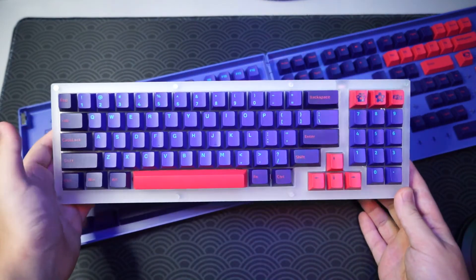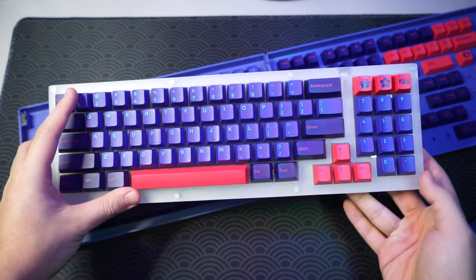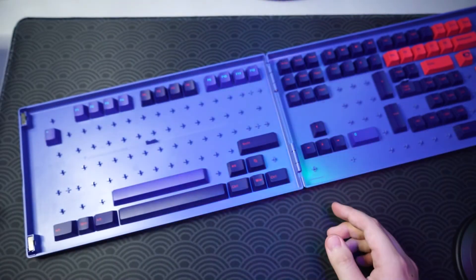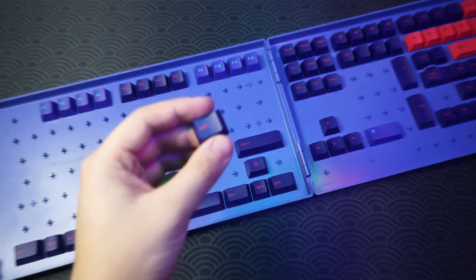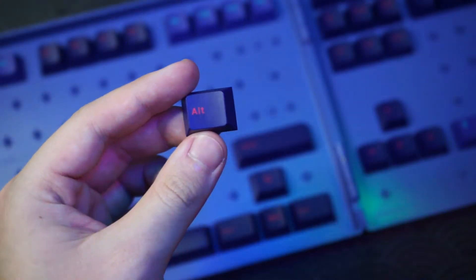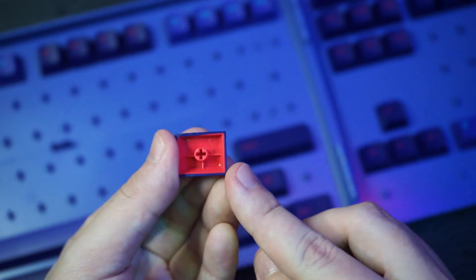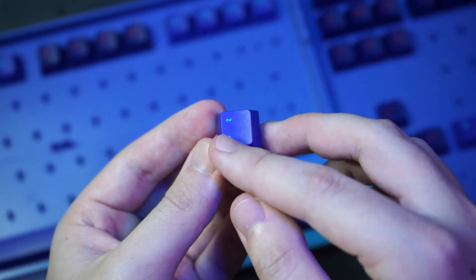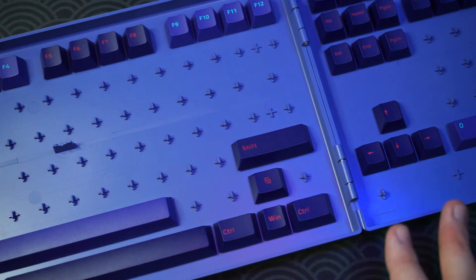I've actually already used these keycaps in a build — I couldn't wait. It's in my 8980 mini build, basically a compact 60 percent with a numpad. It looks really good and the double-shot quality is really nice. Taking out two keys you can see the red and purple legends — there's no bleeding and the print is really clear. On the back it's actually pretty thick. Another example with the purple and light blue: very nice print, no misprints, and really thick on the back.